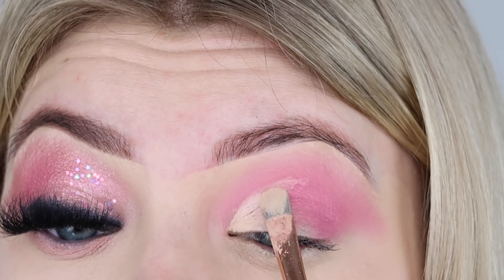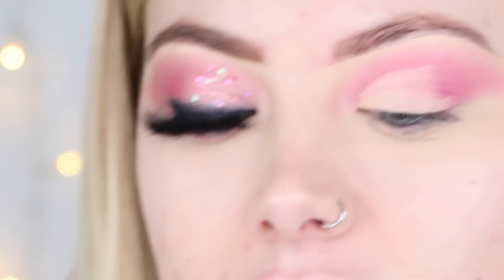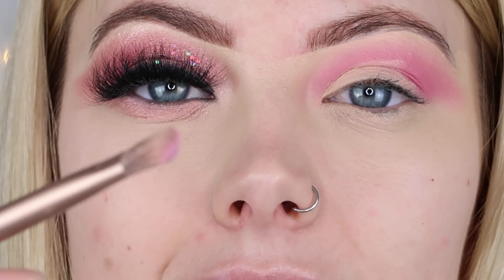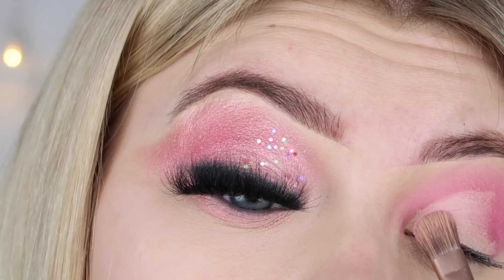I'm just going to blend that out. The color I'm going to place on top is from my Urban Decay HD Vice 2 palette - putting some old ones out the bag! I'm going to use the shade 'X Rated', which is a power pink. You don't have to use these exact palettes - just use shades that are similar. I'm going to pat this over that cut crease on a flat dense brush. Such a cute combo - very Barbie vibes.